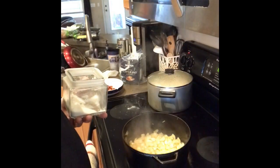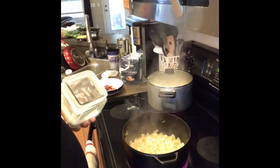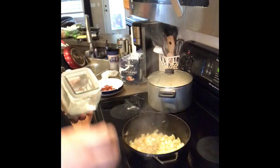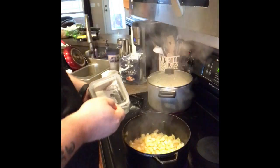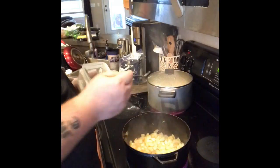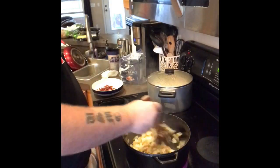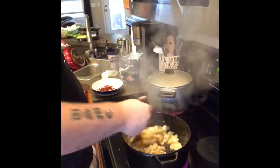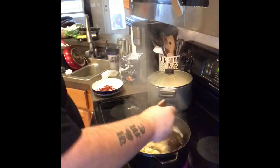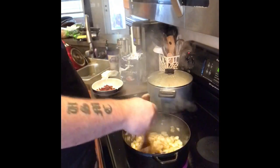As the onions start to brown, we're going to add the sugar. The reason I added the salt earlier to the onions is because it draws the moisture out of the onion and allows it to start to brown. We're going to add just a little bit — about a teaspoon, maybe a little less, of sugar to the onions. I use yellow onions. Yellow onions are a sweeter variety and so they're going to caramelize. These are really tasty. I can literally eat caramelized onions as a meal — they're so good.